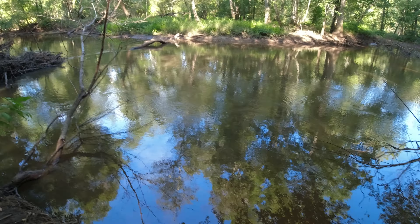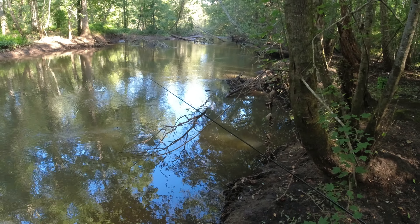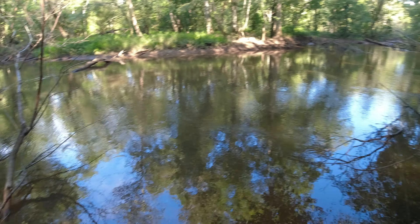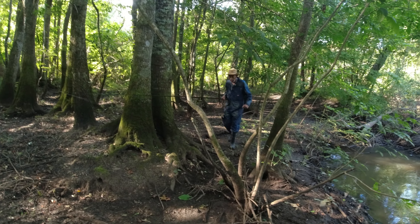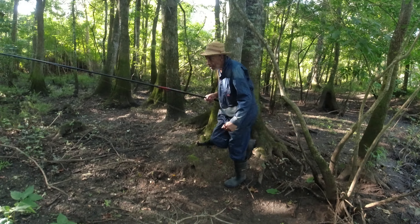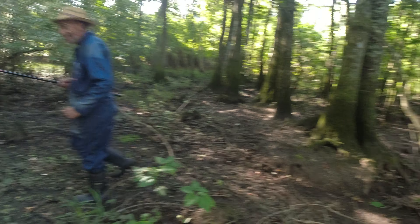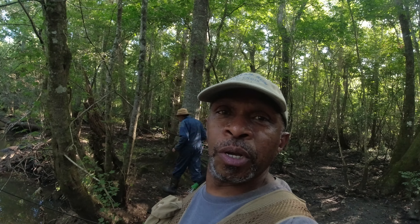We just got in here, we finna show y'all a little footage. We shooting the creek right here. I got OG with me - triple OG - gonna try to grab some. We're going down here to show y'all a little mess of fish. I'll get back to y'all till we get to some action - we just trying to find a little spot.